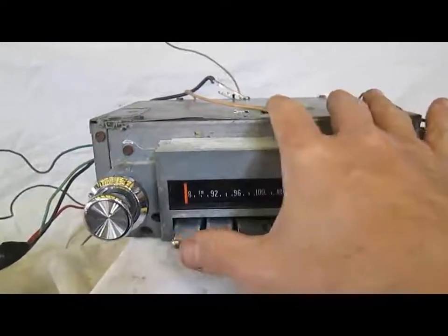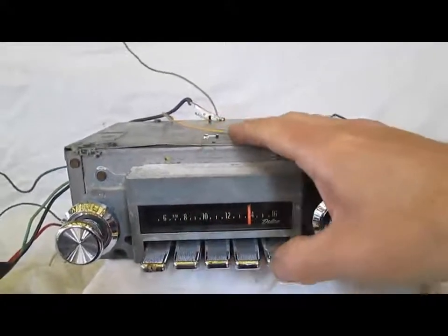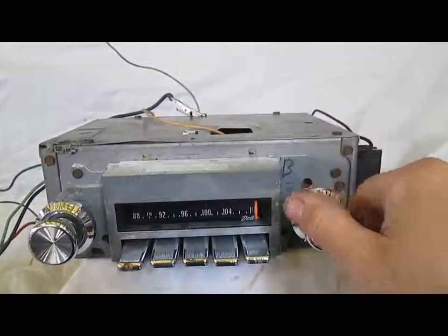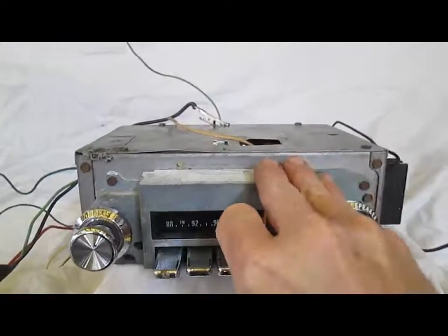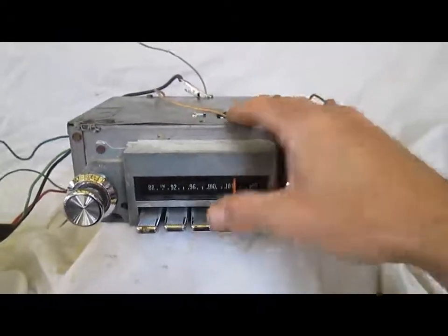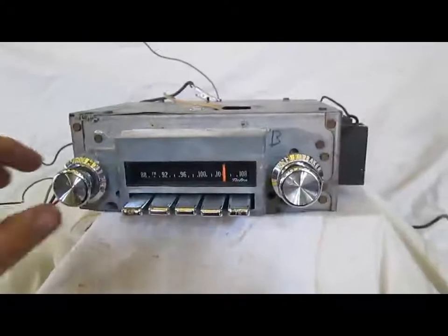Now I'll show you all the push buttons work. You've already seen AM and FM — I'll show you all of them. There's AM, there's FM. I'll show you how to set a push button. Let's say we like this station — we just pull out on whatever push button we want, push it back in, and no matter where we go, we can go right back to where we were.